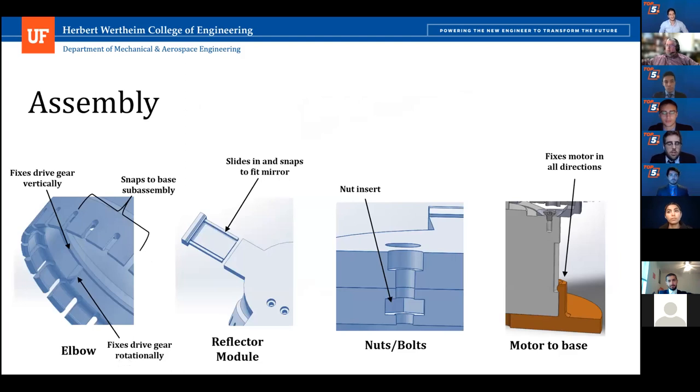These are some of the connections that allow easy assembly of our heliostat. The elbow has built-in clips onto the casing that restrict movement to only rotation. There is also a built-in lip on the elbow that ensures the drive gear won't slip vertically. The reflector module has a removable clip for easy insertion of the reflector. The base also has four raised clips that press onto the four corners of the motor, fixing it in all directions.